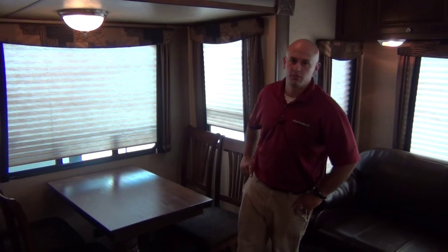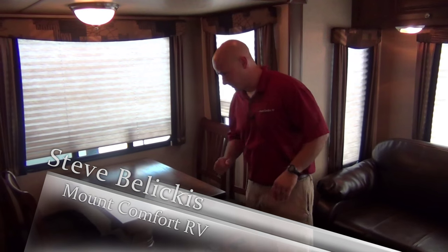Hello everyone, Steve with Mount Comfort RV, and this time we are in the Coachman Chaparral 29 MKS Lite. One of the first things I want to show you about is this amazing floor plan.